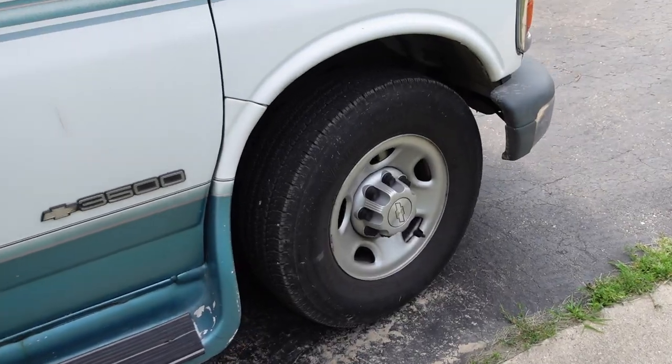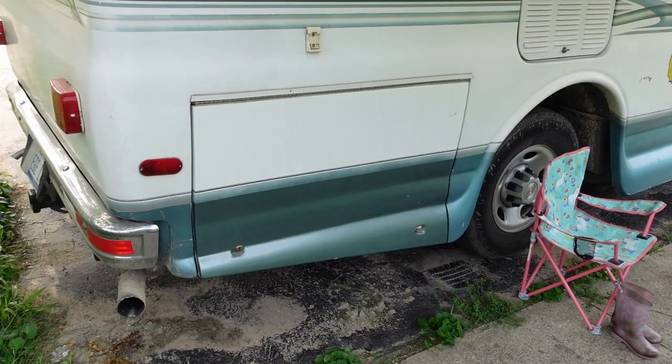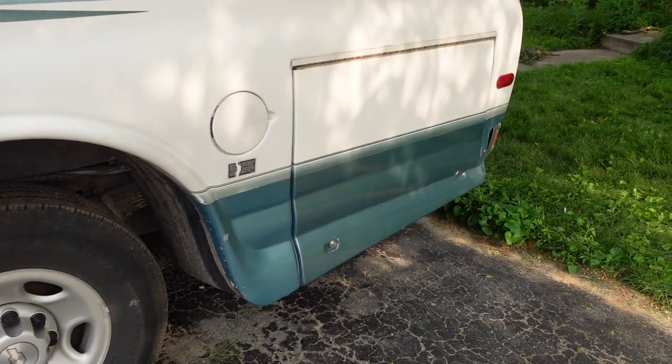It's rear-wheel drive and gets approximately 13 to 15 miles per gallon when fully loaded. It's got some basically brand new rims and tires on it, lots of exterior side compartments for storage, and a heavy-duty tow package.